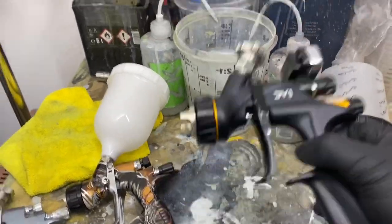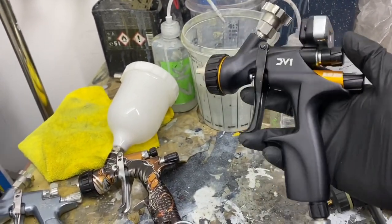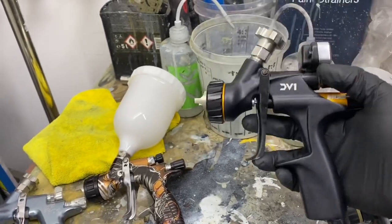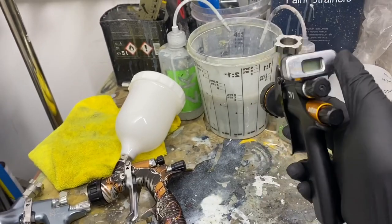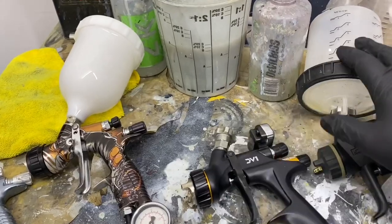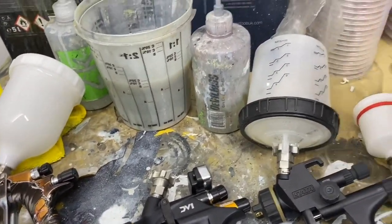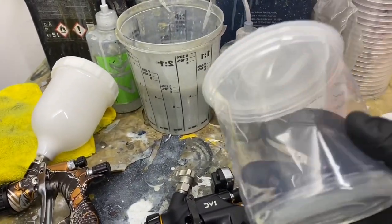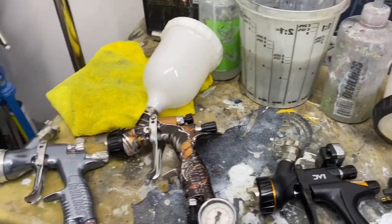This is a DV1 — this is DeVilbiss's new DV1 Digital, the clear coat version, which is also lacquer. It's got a digital air gauge up there and an adapter for my pots. These pots are called a PPS system. Inside them you have a lid and a liner — once you're done you take it out, clean your gun through, and dispose of the liner. It just saves you from cleaning the whole pot out.